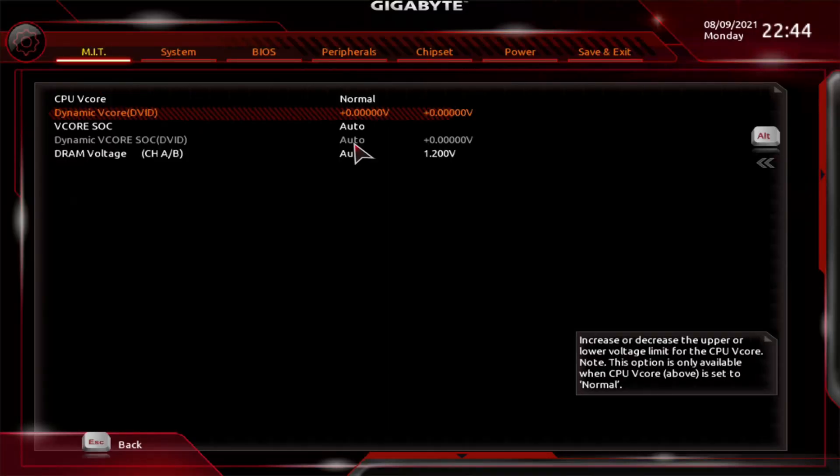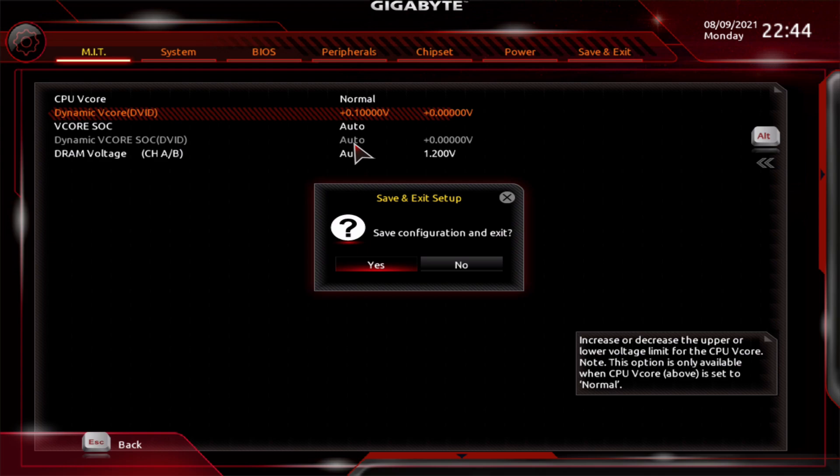We do have to apply some extra voltage to this chip. With the 3400G we were actually able to undervolt, which was nice, but we're not adding too much here. That isn't covered on this menu, so we back out, hit Escape, come down to Advanced Voltage Settings. Under VCore we set this to Normal — this allows us to apply extra voltage variants, as discussed in the 3400G video. Gigabyte has this finicky thing where if you just plug in a static value like 1.4V it won't actually apply to the system. The simple workaround is to use the variance — come down to Dynamic VCore (DVID) and plug in a value of +0.1, which adds a 0.1V variance. Then hit F10 to save and reboot.